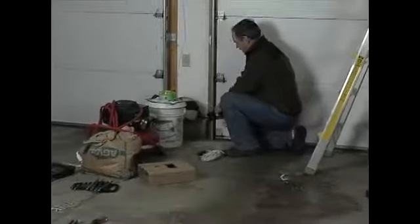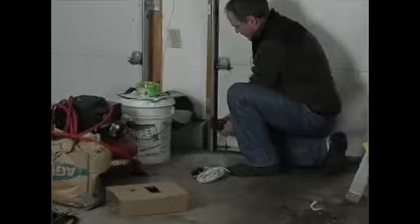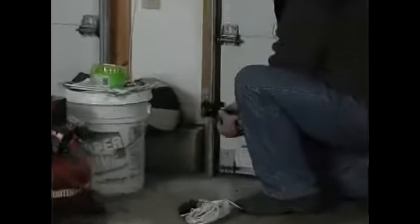We're going to put these brackets on the track for the garage door. They'll snap on. They could be mounted to the wall, they could be mounted to the floor, but you can just snap them right on the door itself. They work really slick.